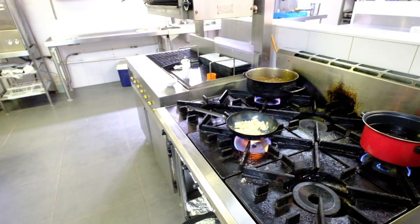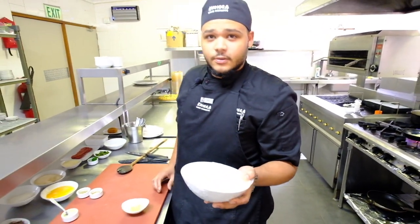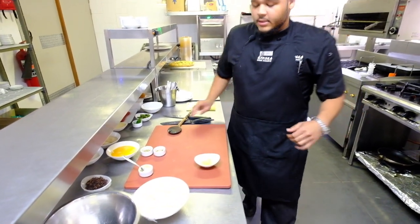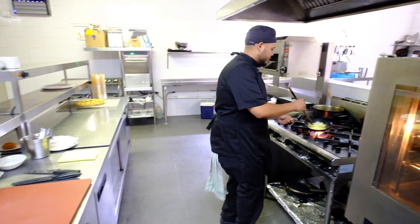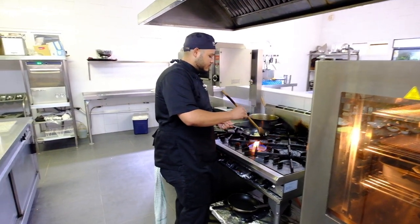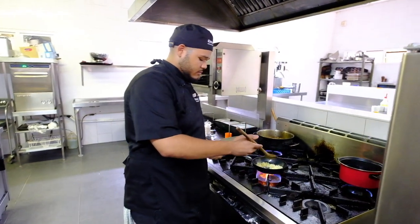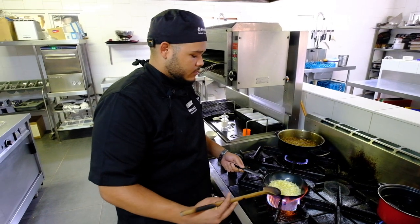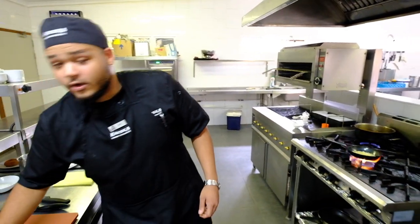Over here I've already prepared some mashed boiled potatoes — crushed them and everything. And then I'm going to add some crushed garlic.